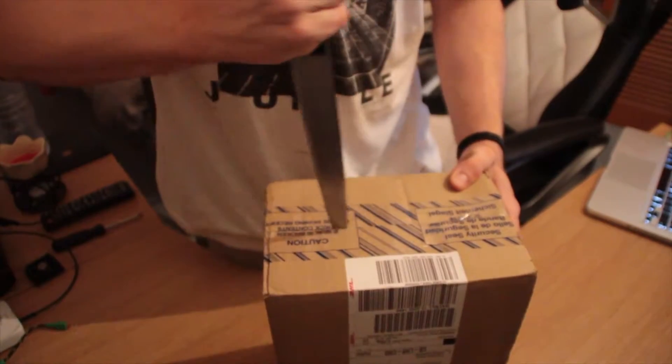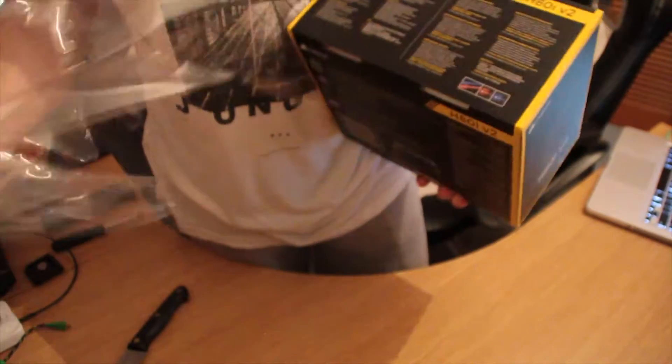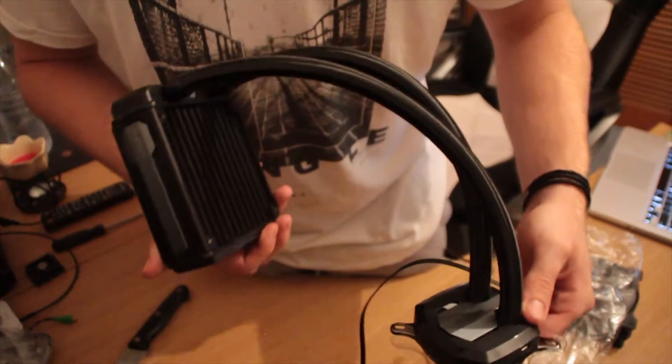So we've got the new cooler here. We're going to crack it open with the unboxing, install it, and then see if it makes a difference. Got everything unboxed, we're going to take the plunge and just try and do our best to install it. Hope it goes well and I don't mess it up — let's do it.